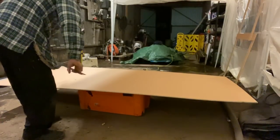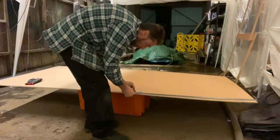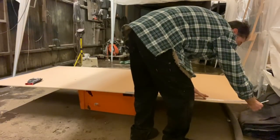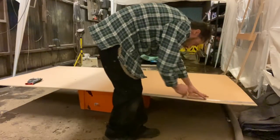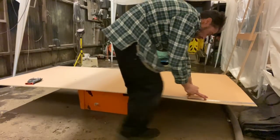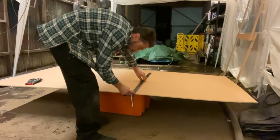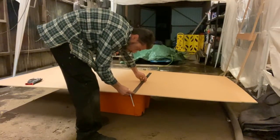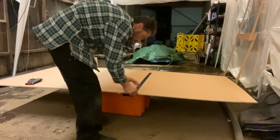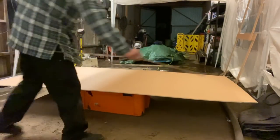So now with the metre rule, we know it goes from that point there down to that point there — that looks right. And then from there it's straight across, and then it's straight up to there. So it's this bit here I'm taking out.